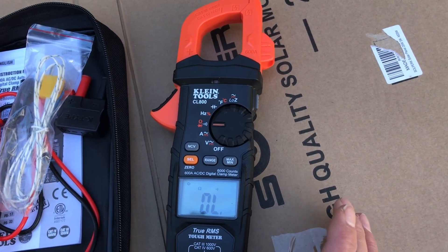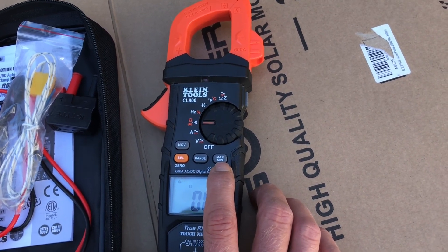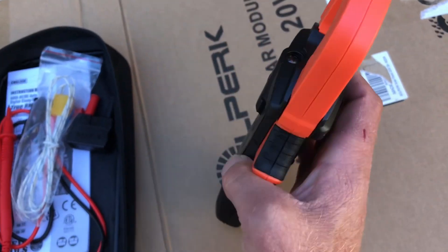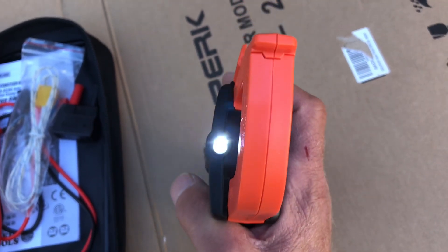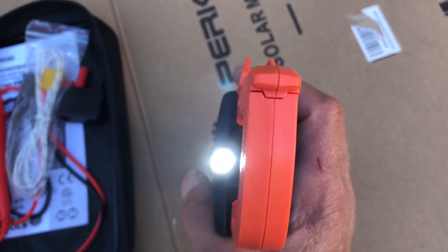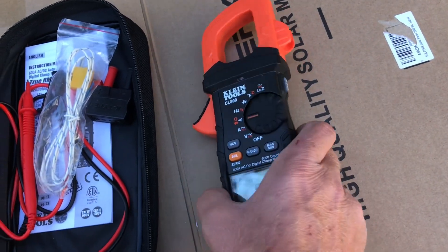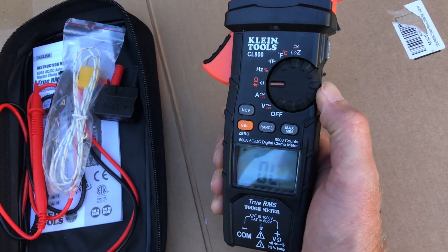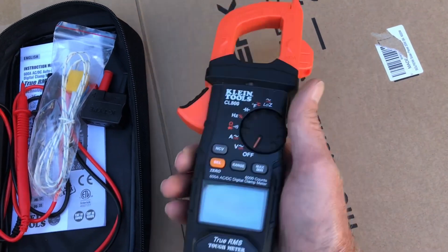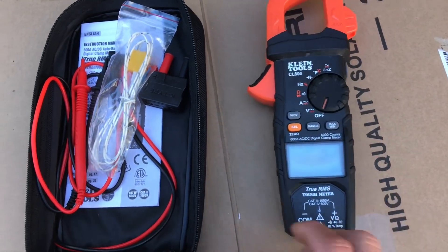There's also a Range function, a Max function, and a Hold button. The Hold button also activates a backlight so you can see the display inside panels or in low-light conditions — I really like that feature. The meter is slim, doesn't weigh much, and is reportedly drop-rated to two meters.